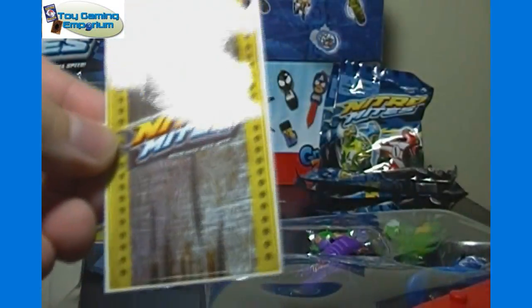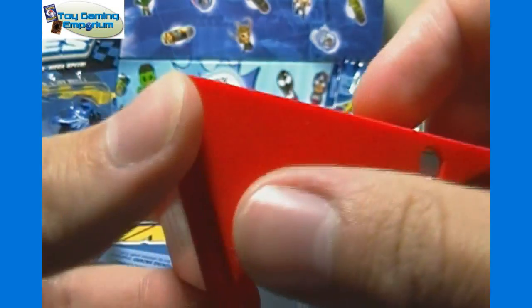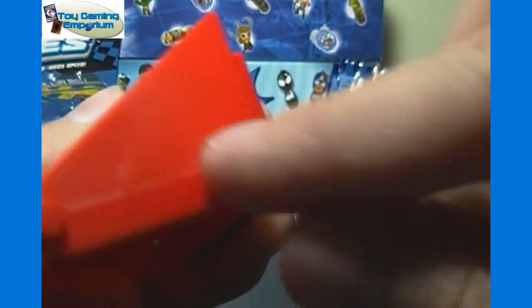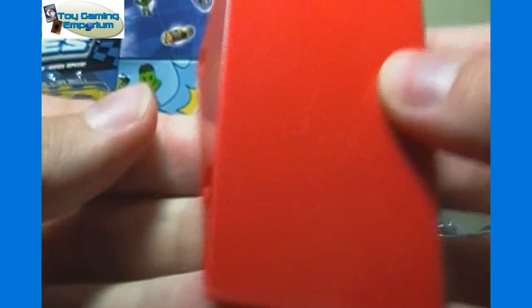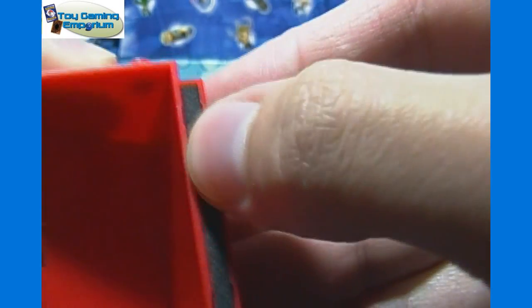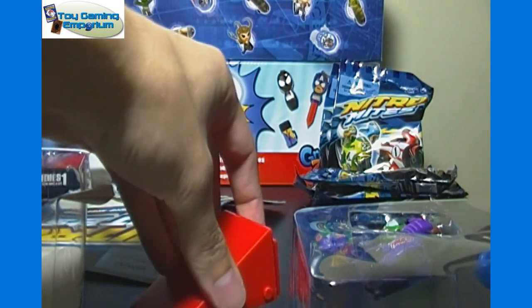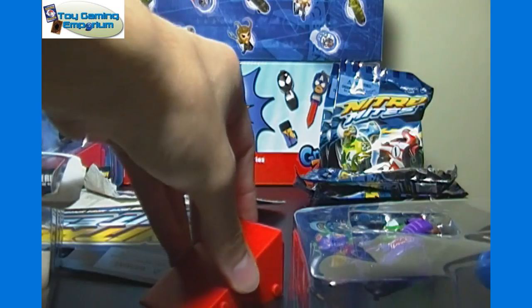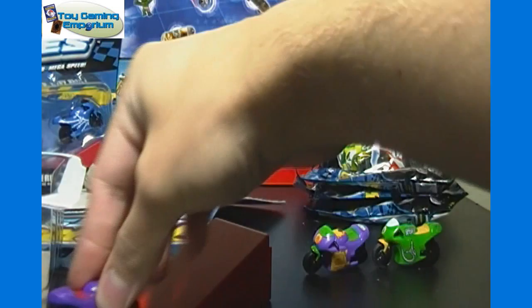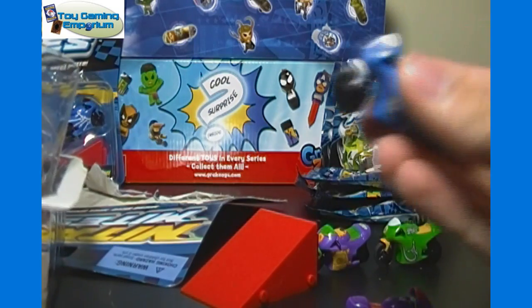Got a couple of stickers there to put onto the ramp as well. The ramp looks like they can actually attach to other ones — one side's got holes while the other side's got little grooves sticking out, so you can probably put more of these side by side and they should snap together. The bottom has some texture so it kind of grips the table — it's got more friction so it doesn't slide quite as easily. So the bike should actually go up the ramp rather than just pushing it. That would be the hope and plan.